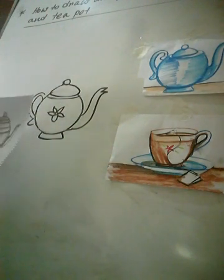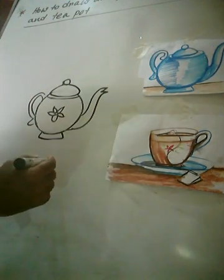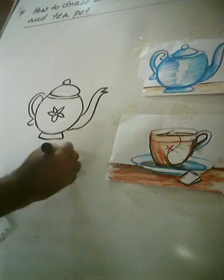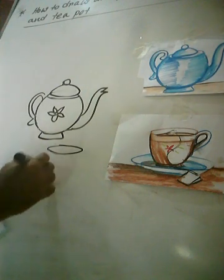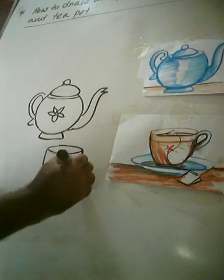I will show this curve — this is the curve plate. First I will draw over the circle, and both sides I will draw this curve line.